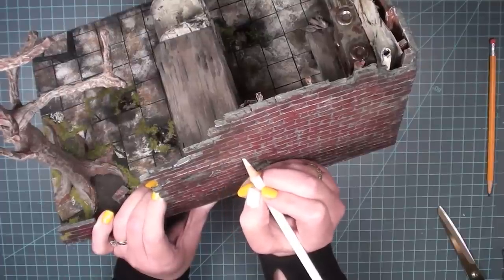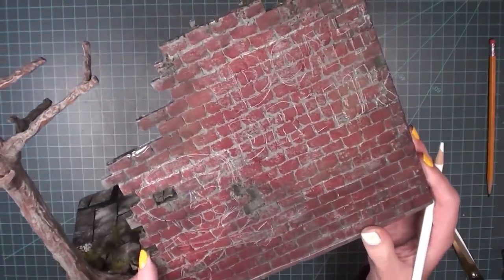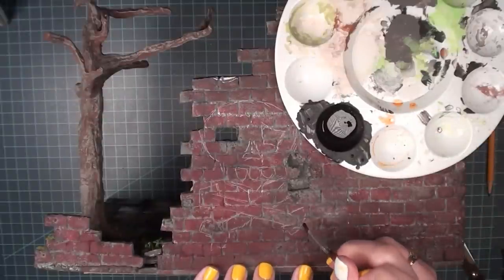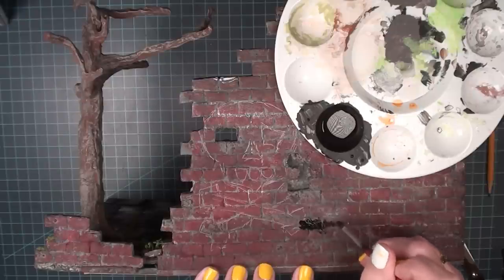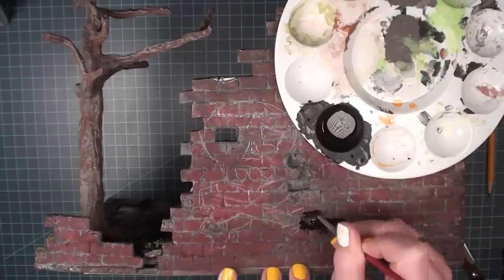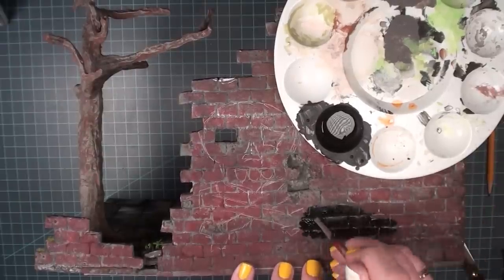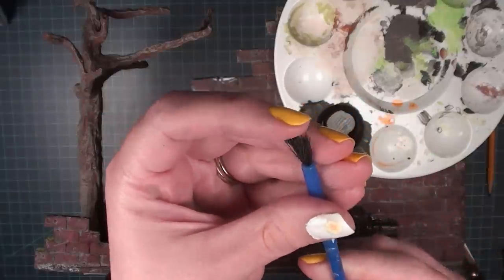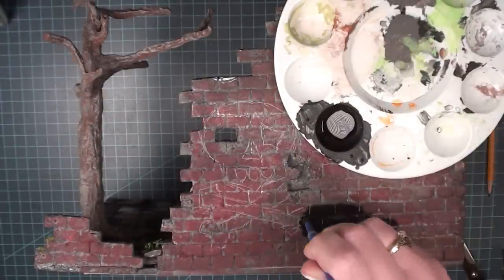I didn't actually end up going with my design from the paper. I decided in the spirit of graffiti to be a little more free with it. Because there was a brick missing in the wall, I decided to use it as the eye hole for the skull — I thought that was really cool. If I were actually going to graffiti a wall and I saw that hole, I would definitely use it as the eye socket for the skull. I also wanted to make some parts that look like they'd been blocked out, which is what I'm doing with the black blob.